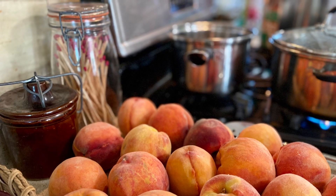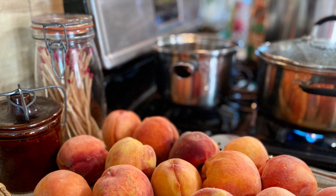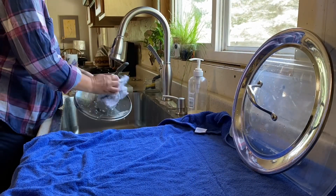Welcome to our kitchen. Today we're canning local Red Haven peaches. My daughter's coming over and this will be her first time canning peaches.